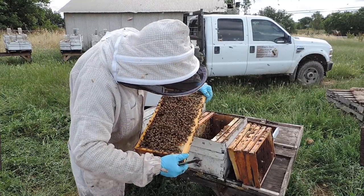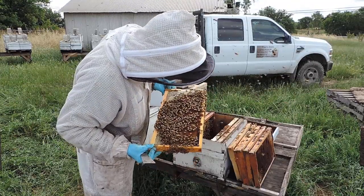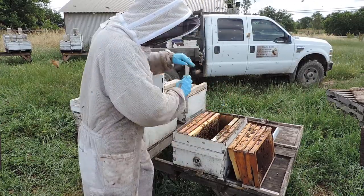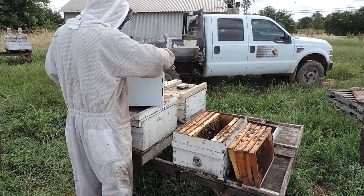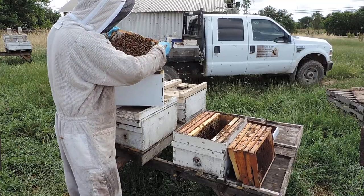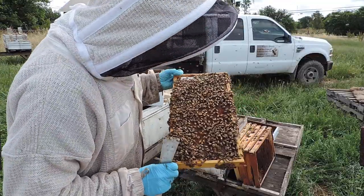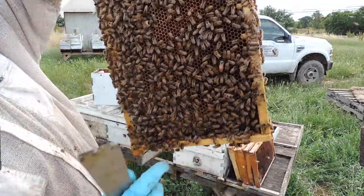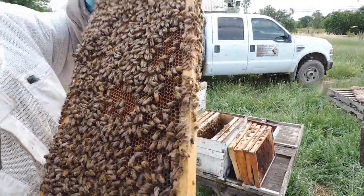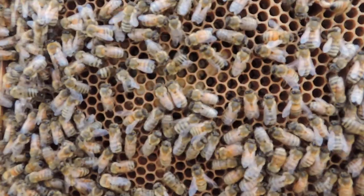So this is the egg frame — a lot of eggs and larvae. Here is the queen with a green mark on it, and a lot of eggs and larvae.